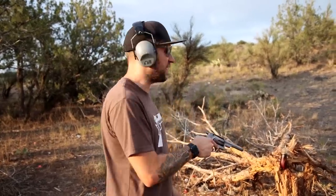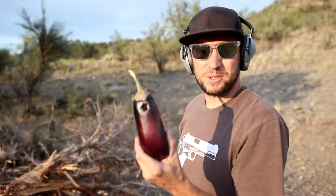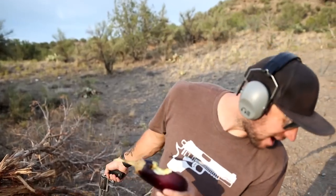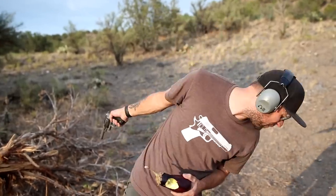Now this is a .45 Long Colt — Fiocchi cowboy loads. Nothing overly powerful, just your typical .45 Long Colt round. Well, you can definitely tell the difference between a shotgun load and a regular bullet, because there's the entrance hole, there's the exit hole. Still intact. Raw eggplant — who doesn't love raw eggplant?